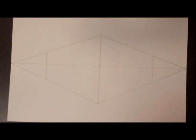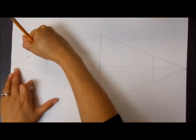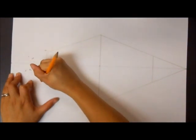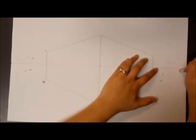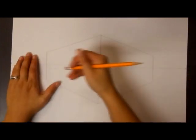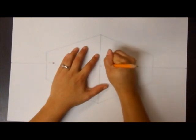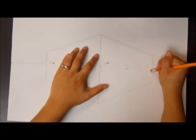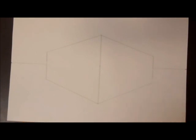The next thing I need to do is erase the unnecessary lines. The first thing I'm going to erase are the vanishing lines that are not part of the castle building, on both sides. The second thing I need to erase is the horizon line that goes through the castle. And that is the base of a one-story castle.